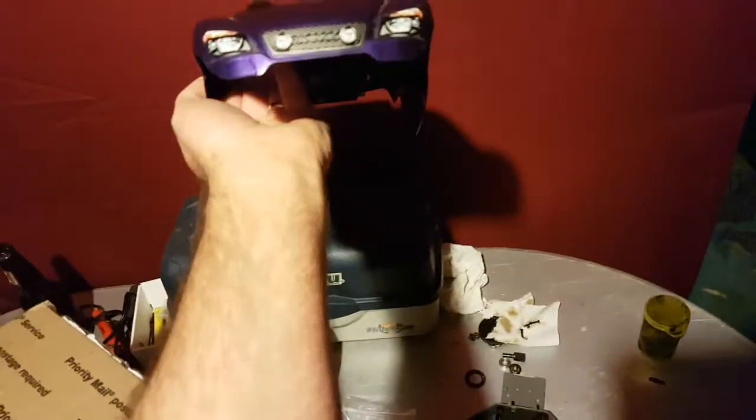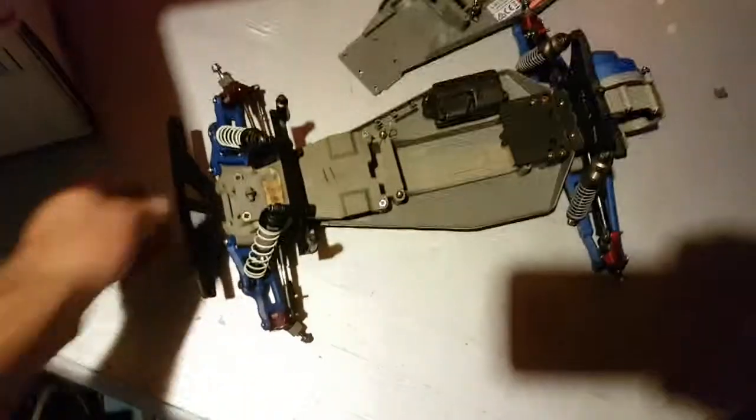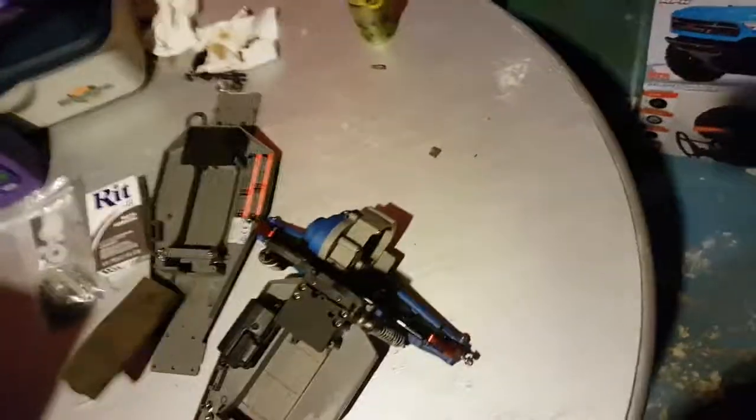Not exactly the greatest shape — it looks like my dog got it, but it wasn't mine. So anyway, we got a body in here, and the chassis. That looks like it — that's it, and a sponge for the battery tray.